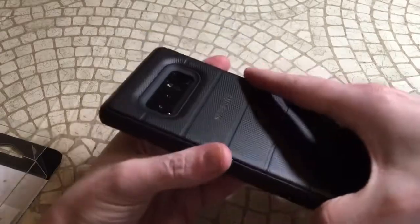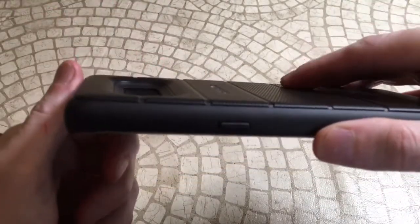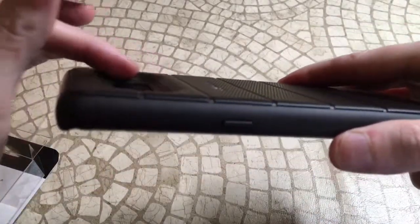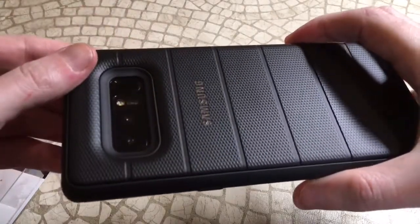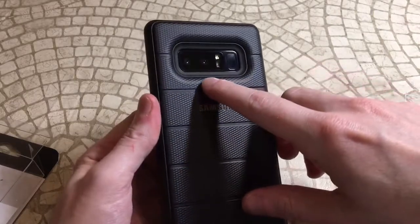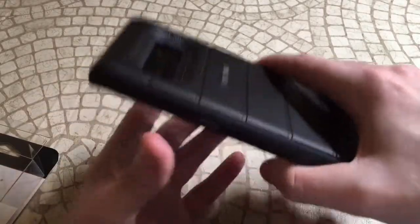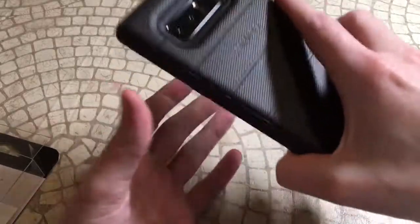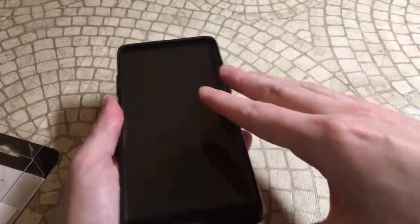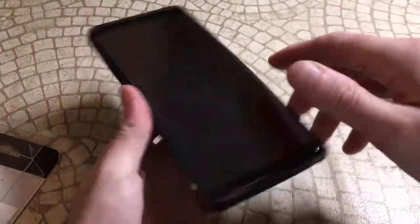The Samsung logo on the back looks great, and check out the camera protection — look at that deep cutout for the camera. It's almost curved and then set even further in, so your camera is fully protected. The black color matches that midnight black almost perfectly, with the Samsung logo in silver popping through. It actually looks beautiful — I'm starting to like this case more than I did when I first took it out.